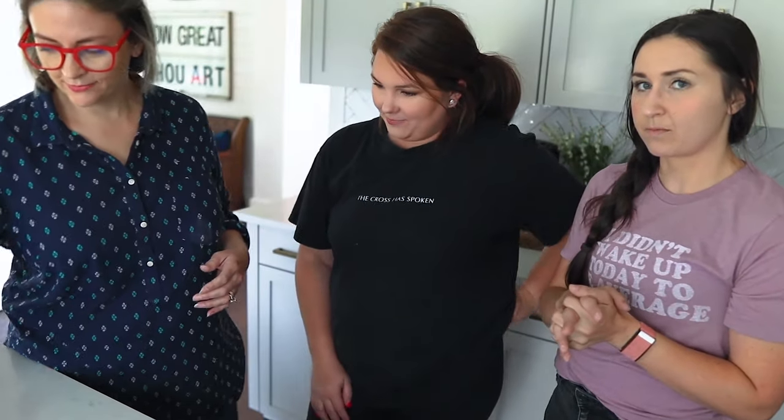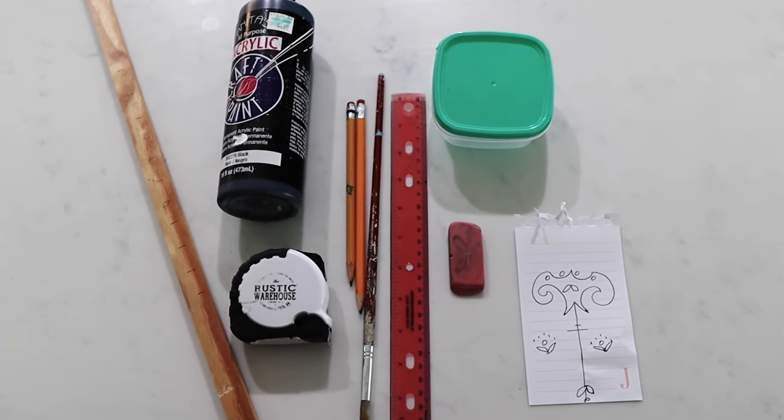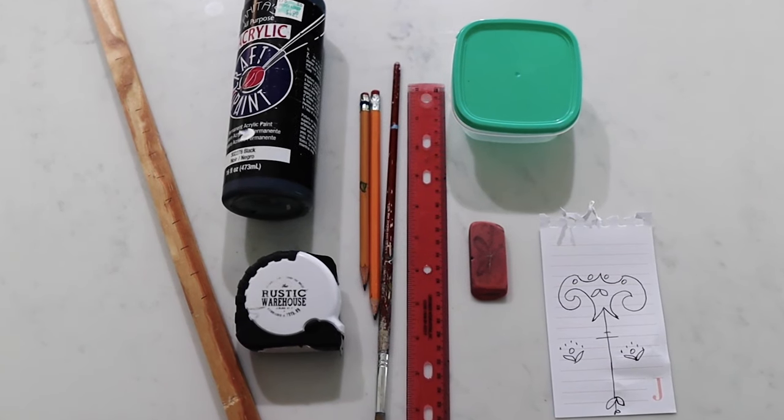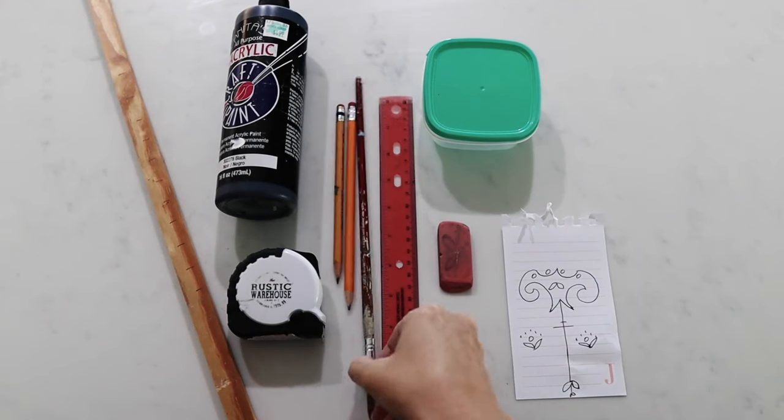Joanna's going to teach us, so we'll start with our supplies. It's very simple: you need a pencil, an eraser, some type of ruler — a yardstick is preferable, but if you have a small space a regular ruler works too. You need some paint and a paintbrush. It's a very cheap project, very easy to convince the husband — like four dollars.